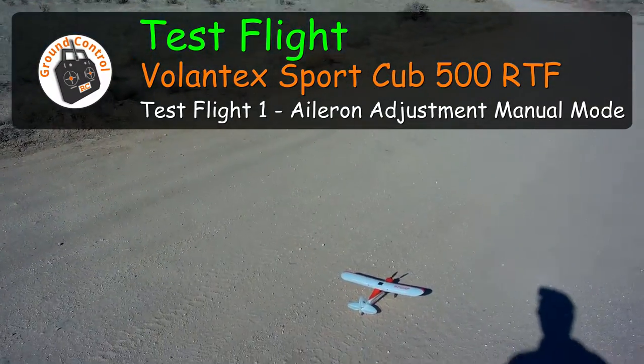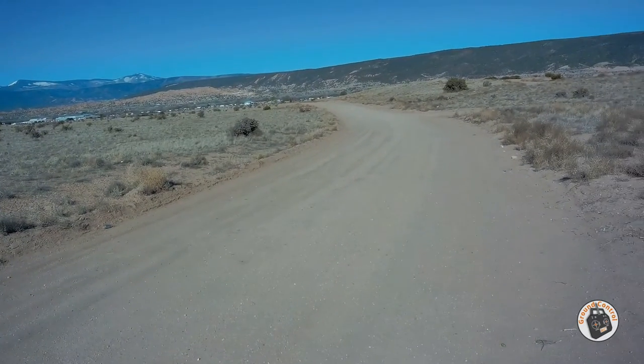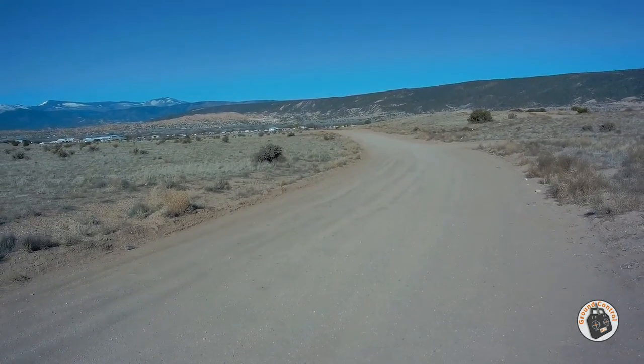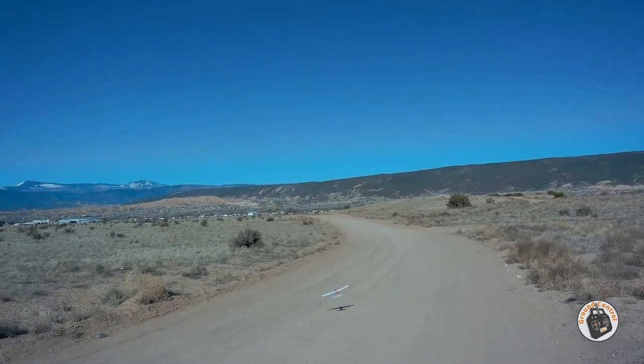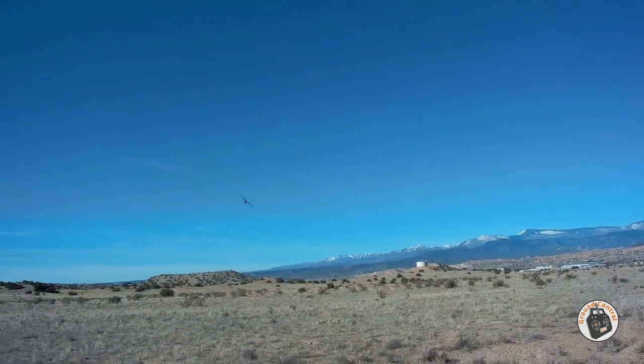I'm out here with the Volantex Sport Cub 500 again. Let's do a manual mode from start to finish. The wind out here right now is not bad — we've got about three to four mile an hour wind. Keep it out of the sun.